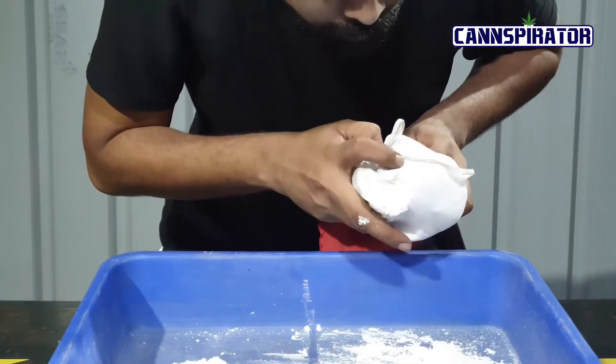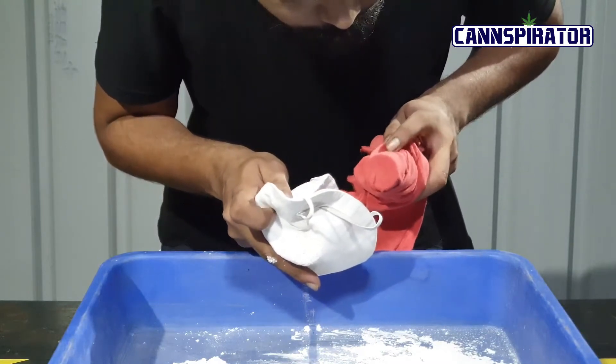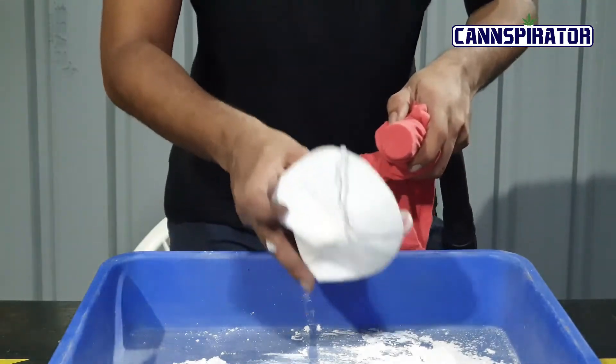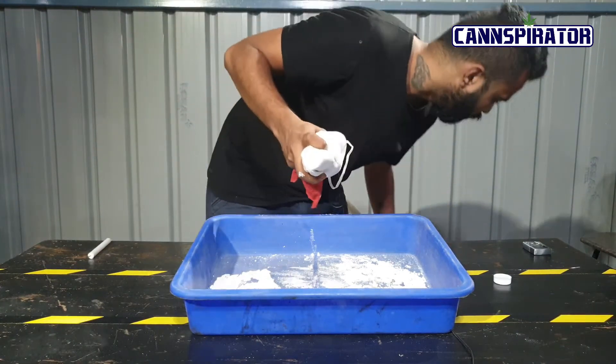I will be removing this layer to see whether there are any particles that have come on the mask or on the red cloth. No, definitely not. So wheat flour at 1 to 3 microns — the mask is passing the test. Now we will move to corn flour.